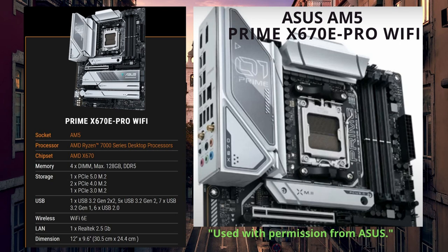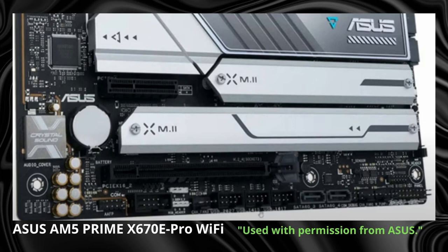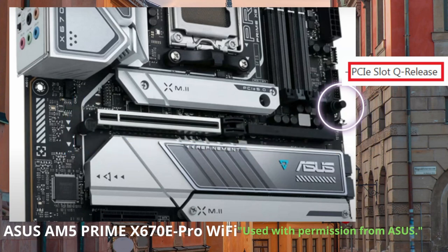We start off today with the ASUS AM5 Prime X670E Pro Wi-Fi motherboard. It's got one M.2 that is Gen 5, two Gen 4, and one Gen 3, so you have a total of four. You also have quite a few USB options: a USB 3.2 Gen 2x2, five USB 3.2 Gen 2, seven USB 3.2 Gen 1, and six USB 2.0. It also includes Wi-Fi 6E and 2.5 gigabit LAN.